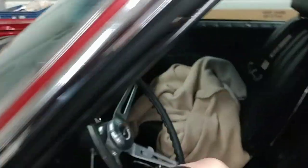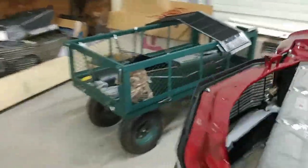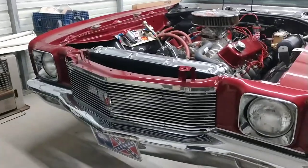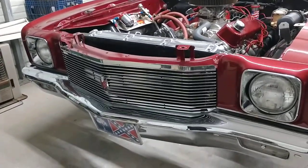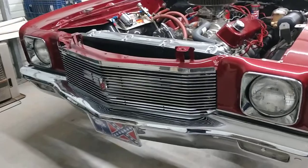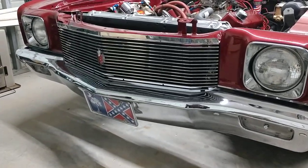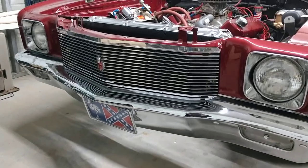So anyway, that's the installation of the grill. I'm amazed at how close it looks to the original. So there it is — any questions, let me know.